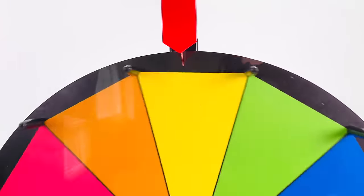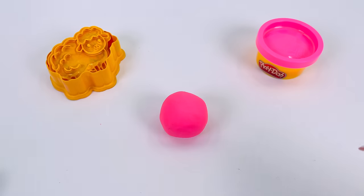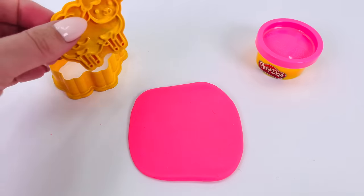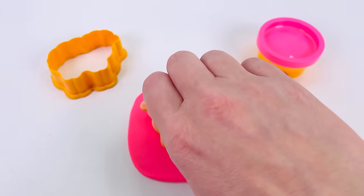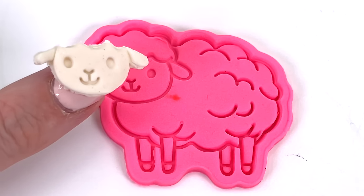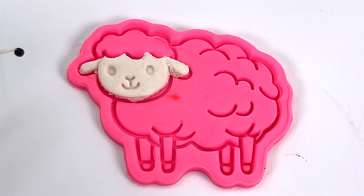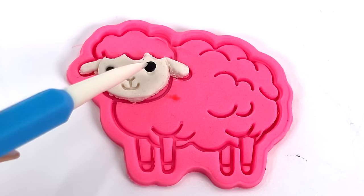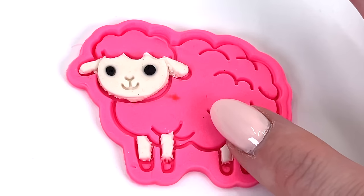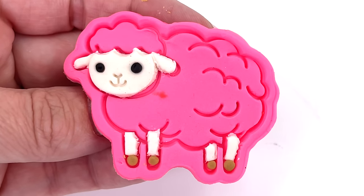Let's go pick a color. The spinning wheel's landed on the color pink. I have my pink ball of Play-Doh. Let's roll it out. I'll just get my cutter and place it into the dough. How cute! It's a little pink sheep. I'll give it a white colored face and put it right here. That looks about right. And place an eye here, and another one here. And I'll give it some little white legs and little brown feet. All done.